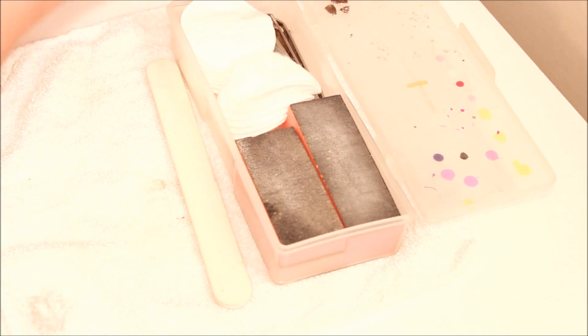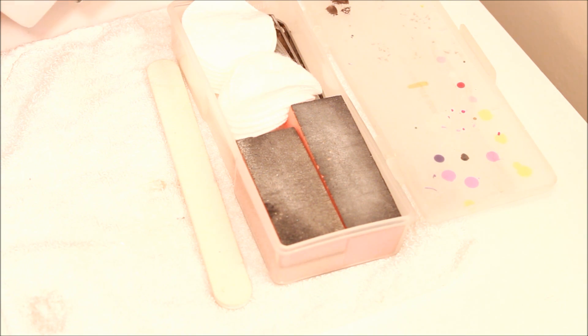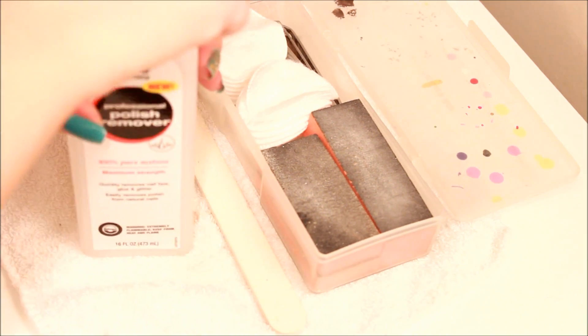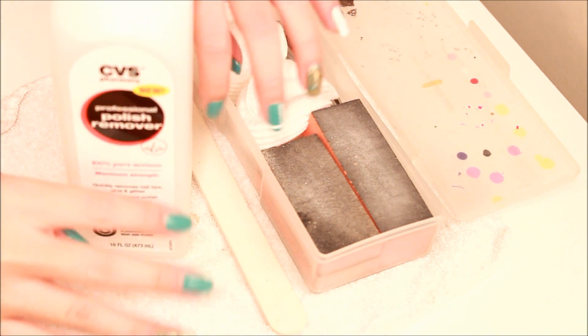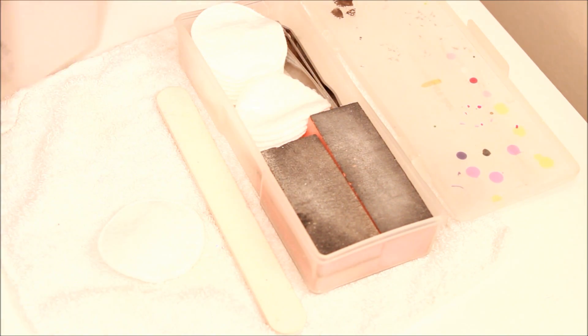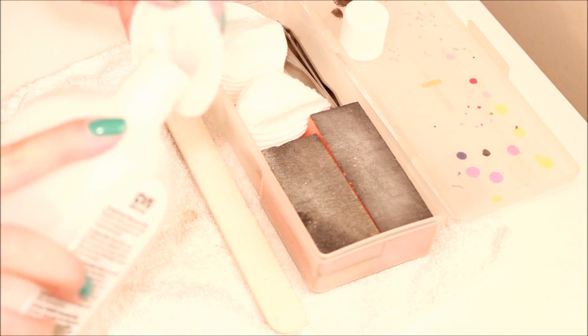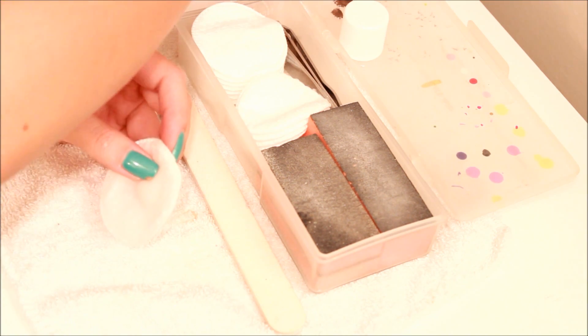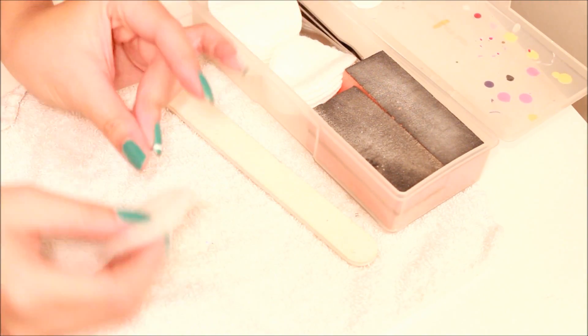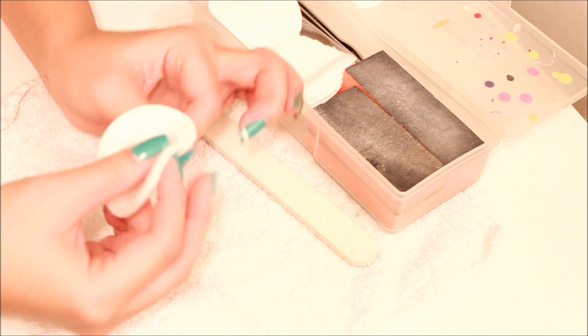The nail polish remover I'll be using is this CVS acetone — the polish remover. I just got it yesterday. So I'm going to be taking off my nail polish first. I'm just going to use one of these pads and soak it. It's definitely pure acetone because it smells straight up just like the one I always use. And I'm just going to remove my nail polish.